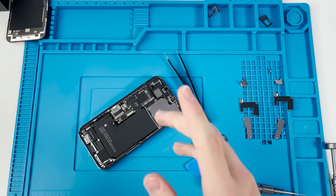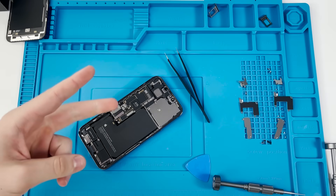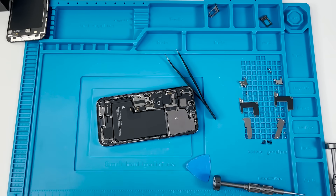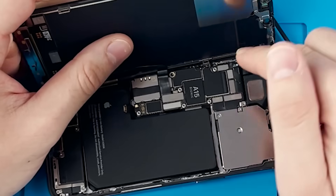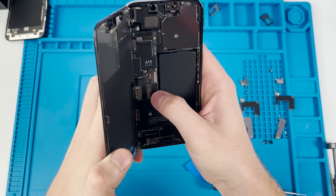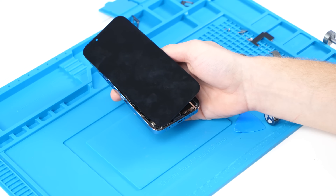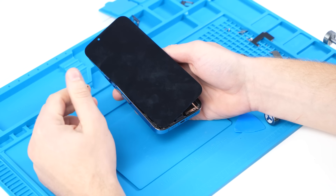Every single part in this phone is not the original component it came with, including the screen and the front earpiece speaker. So I'm expecting: unable to verify genuine battery, unable to verify genuine screen, unable to activate Face ID, and unable to verify the back camera is genuine. I'm hoping Apple didn't completely block repairs on this phone. Make sure you guys are vocal about right to repair, because this is why it's so important.